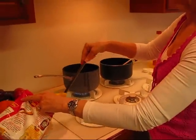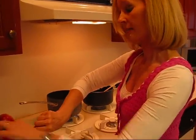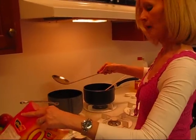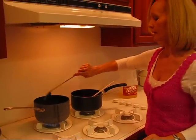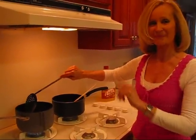It needs to be about 350 degrees. I have thawed these french fries. It will work if you put them in there frozen, but if you want to go ahead and thaw them, that's less time they'll have to be in the oil. Give me a minute and I'll get these done matching the others.